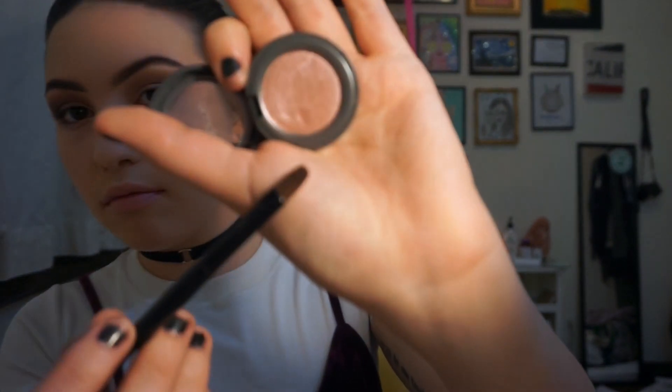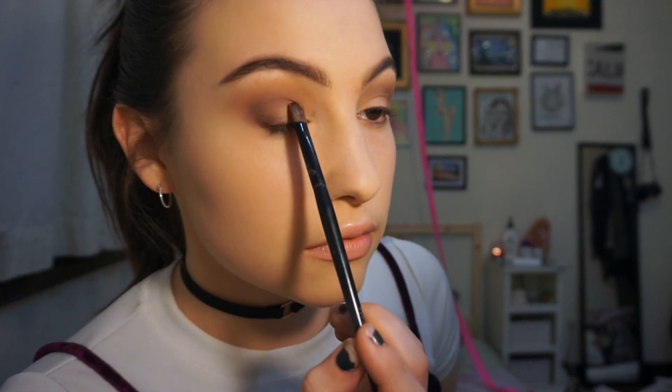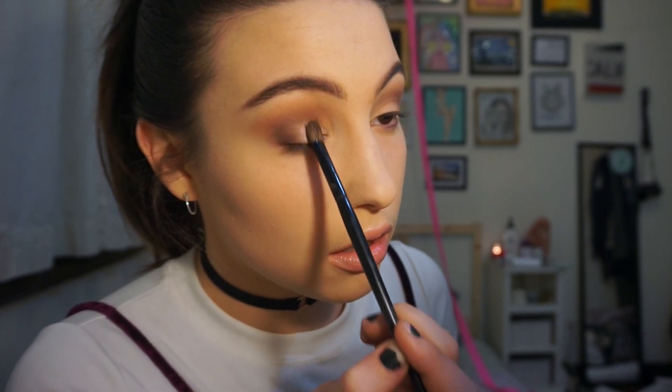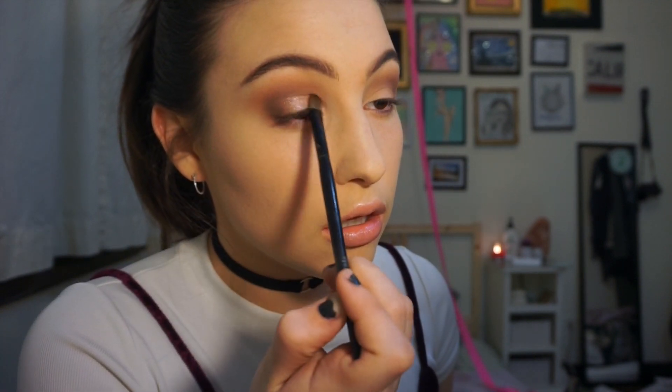Shimmer shades go on the lids. I'm taking a shimmery shade with a flat brush. An interesting thing you can do with shimmer shades is spray them with a little setting spray — it brings out the color a hundred times more. I'm using a Milani Make It Last and applying it straight to my lid. Shimmer shades go on your lid because they're bright and you want to bring that area forward, while the shadows on your crease are pushing it back.